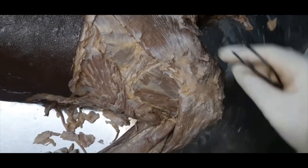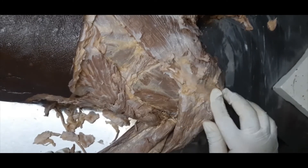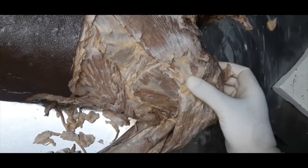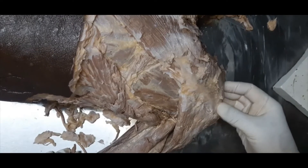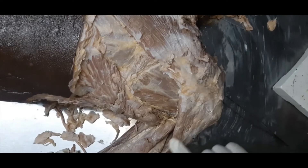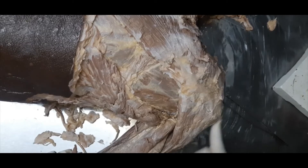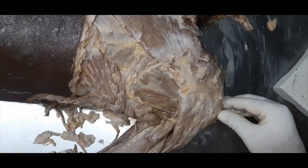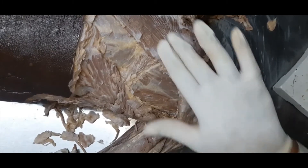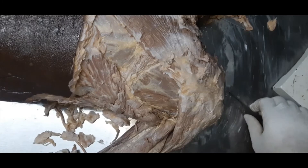I will remove the trapezius and show you the structures which lie deep to it. From this spine as well as from the acromion process of the scapula — you can see the acromion process here — these are the posterior fibers of the deltoid, which are unipinnate. Here are the fibers which are multipinnate, taking origin from the lateral border of the acromion process.